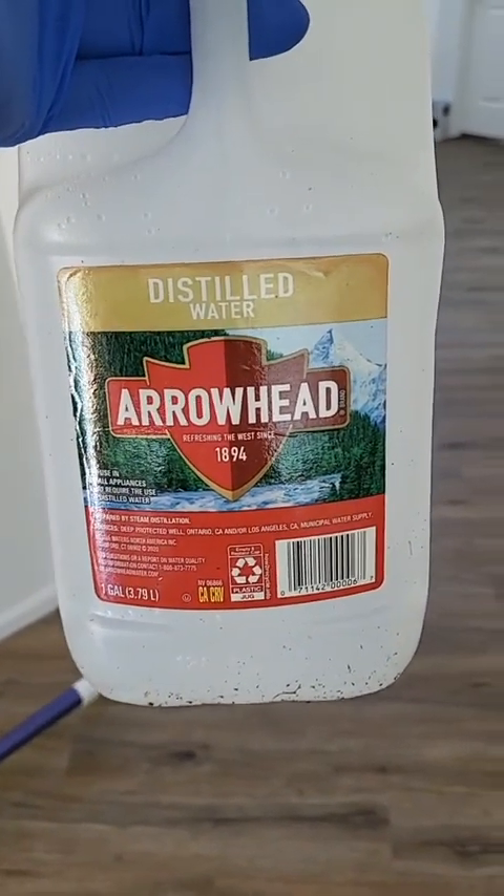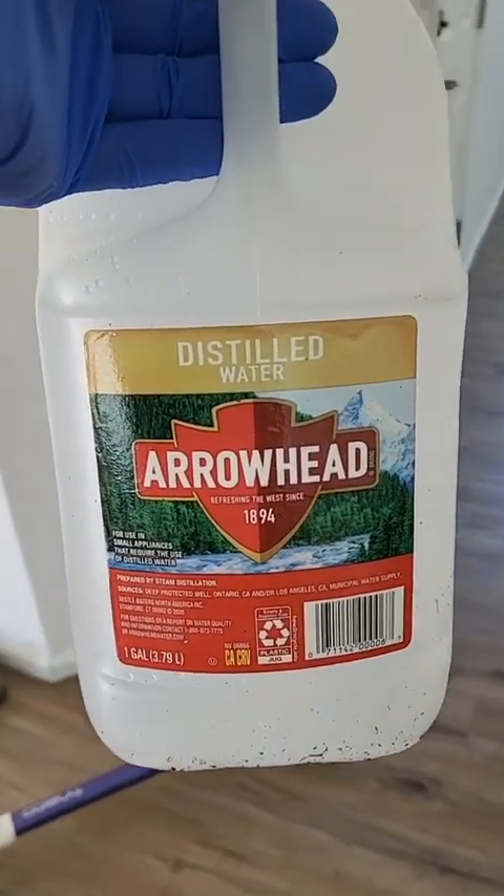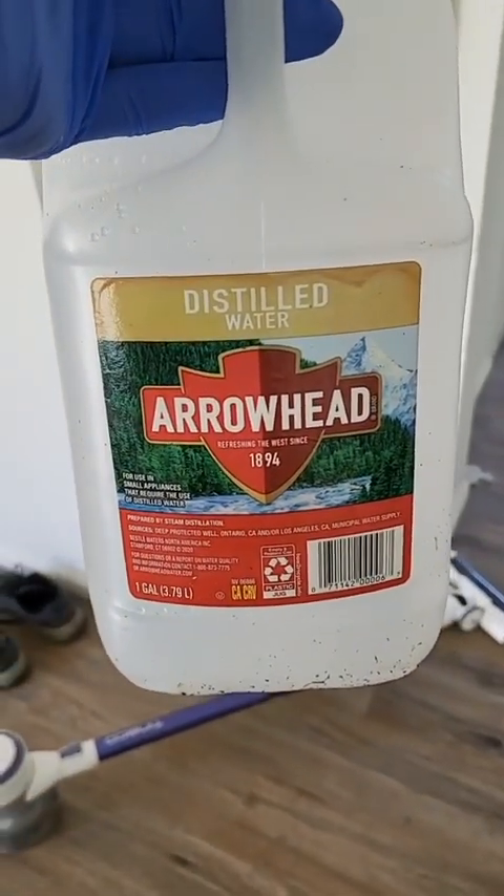Since there's no silver in the solution I could use regular tap water, but I'm going to use distilled anyway. Now it's time to put in the gold.